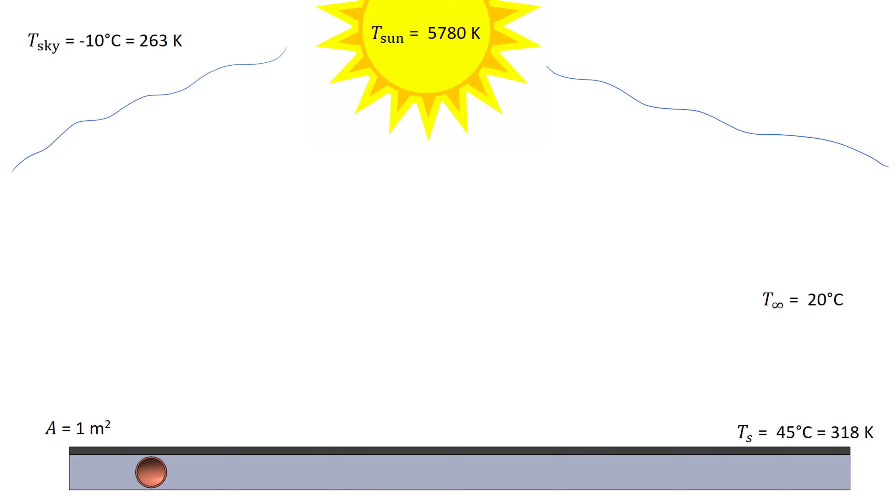Let's take a look at our solar collector from the side. Here I've provided relevant temperatures: the temperature of the sun, the temperature of the sky above, the ambient temperature in the local vicinity of the plate, and the surface temperature of the plate itself. The plate has dimensions of 1 meter by 1 meter, so the area is 1 square meter.